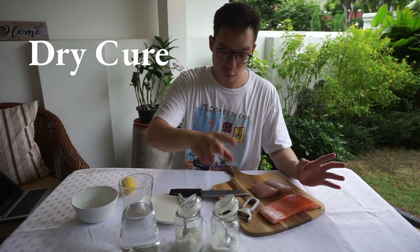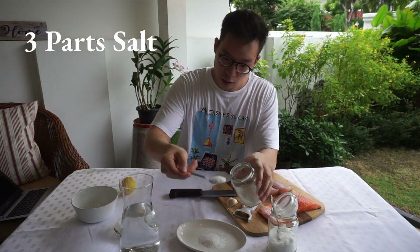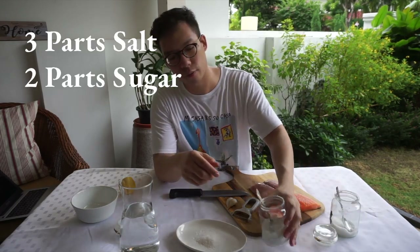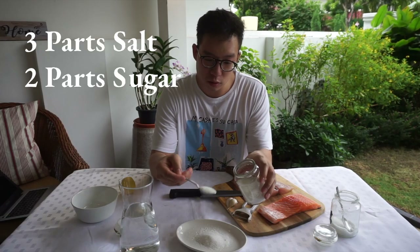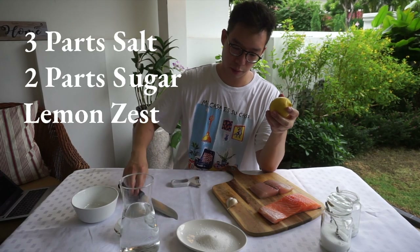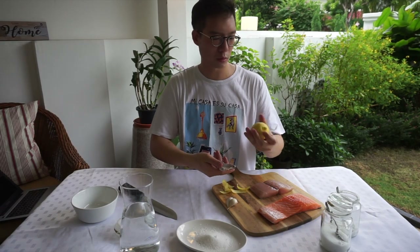The dry cure in general is always salt and sugar. The ratios I like to use are three parts of salt, and with the same type of spoon, two parts of sugar. Then I'm going to add some lemon zest — I'm just going to feel it. This is going to act as an aromatic.